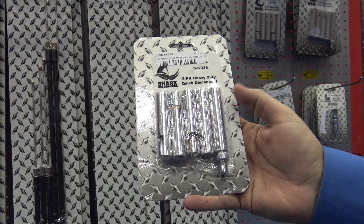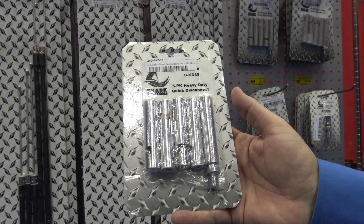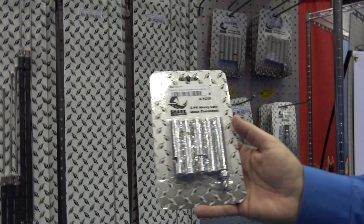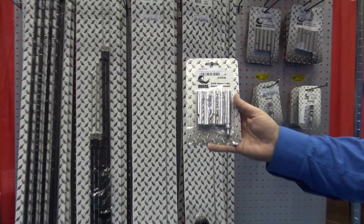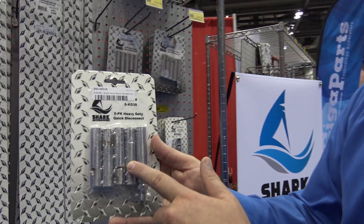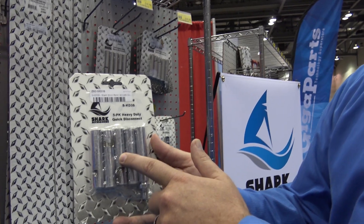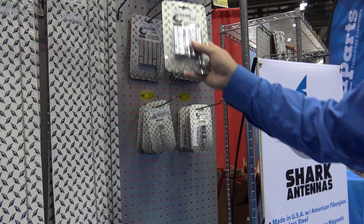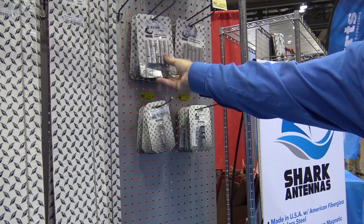And those are all USA made — that's what I like about it. Everybody says, oh, no China. Well, here it is — USA. A caveat to that is if you use these quick disconnects, make sure to tune your hamsticks with them on it. You're changing the length — these are resonant. You're adding three inches of length, so you've got to tune it. Exactly right.